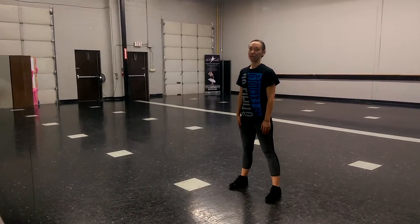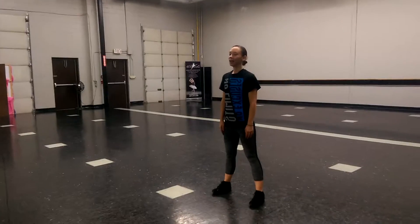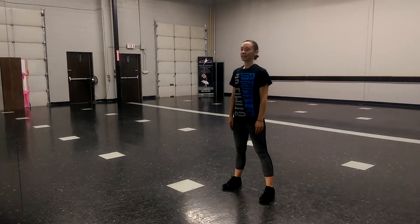We're going to start with our feet in jazz second. Our legs are harder. And we're going to count down: 5, 6, 7, 8.